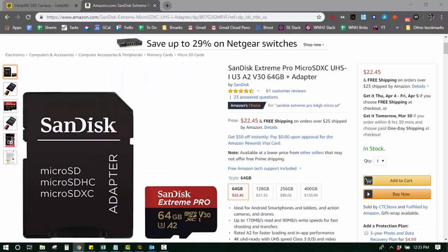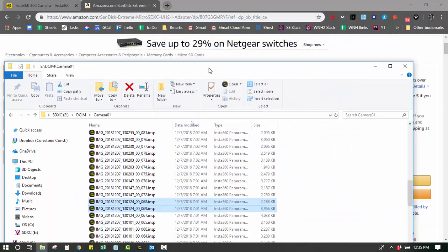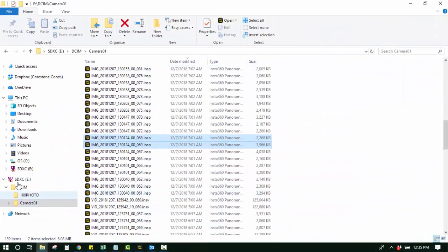So what happens is, when you have that SD card and you scroll down to your camera, or the folder from this camera that was automatically created, you'll see files like this. They're .insp files. And what you need to know is those files don't really jive or work whenever you're trying to create a virtual tour. So you have to convert them to JPEGs.